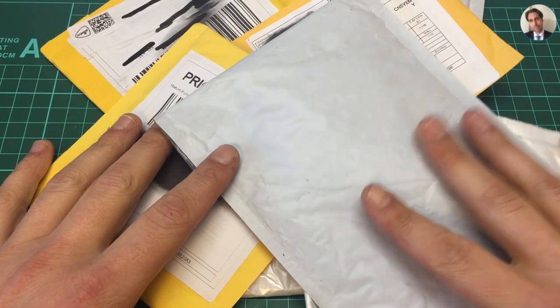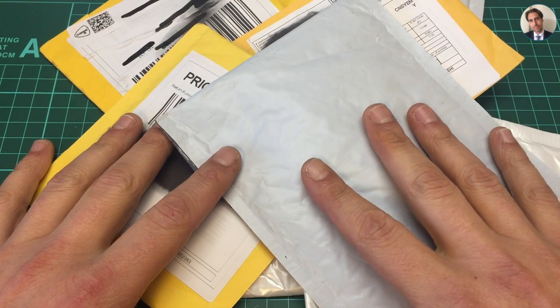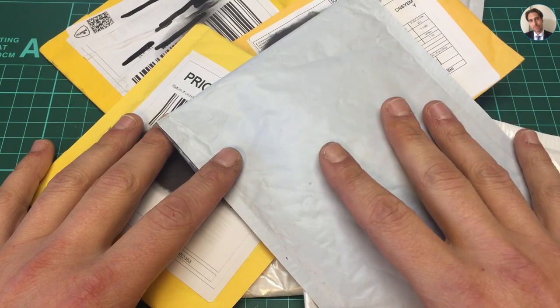Welcome back. It is time for a postbag. I hope the printer in the background isn't making too much noise. We'll have to see — I don't think so.